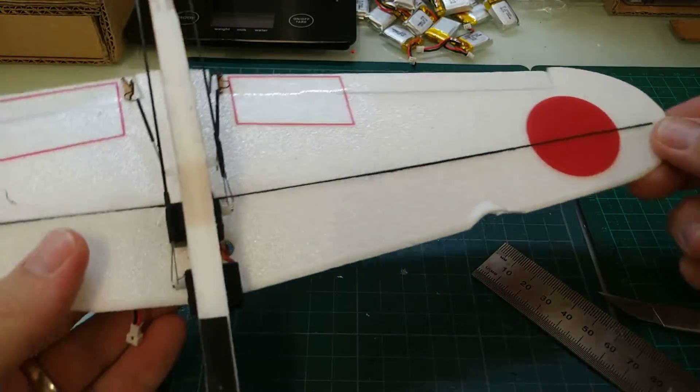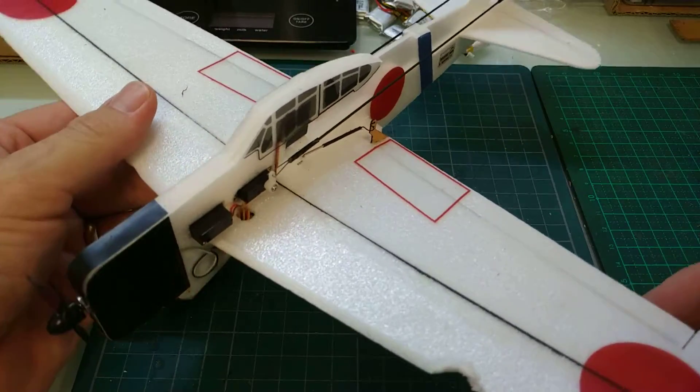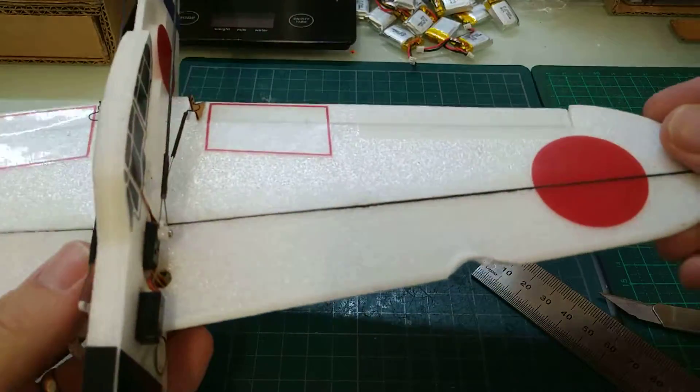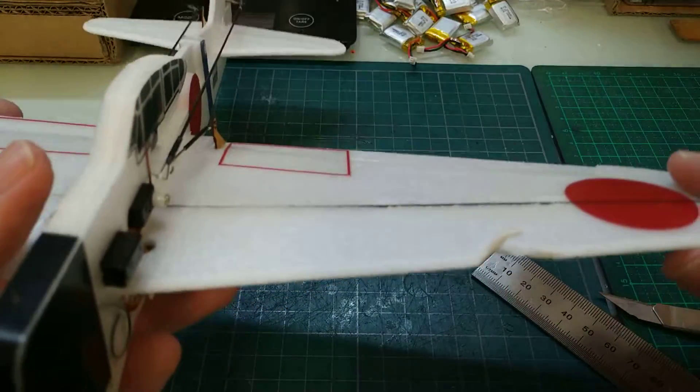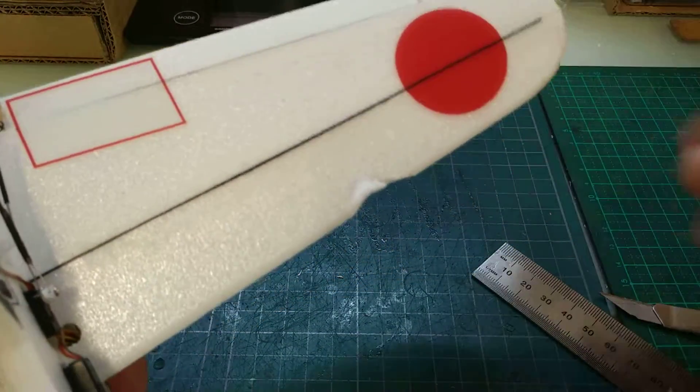We're going to have a look at how to fix a broken wing. We've got our mini RC here and we've actually just run into something and put a huge dent in the wing here. So we're going to have a look at the way to fix that.